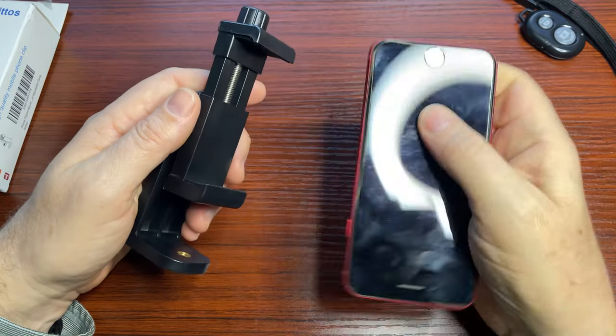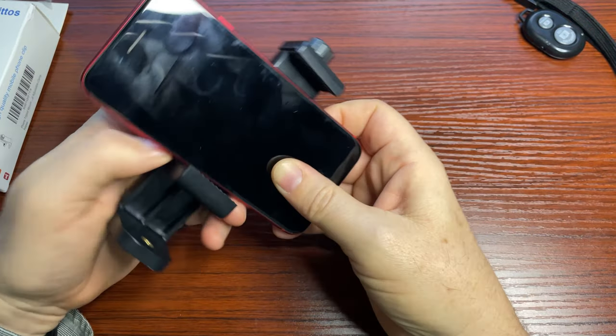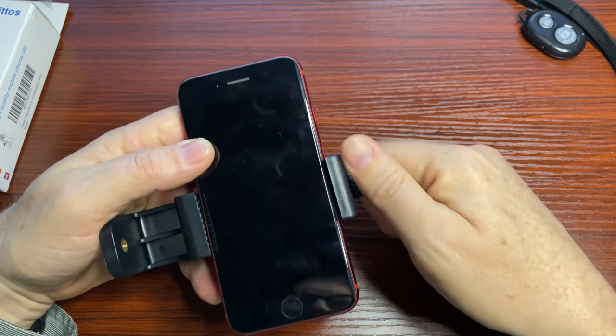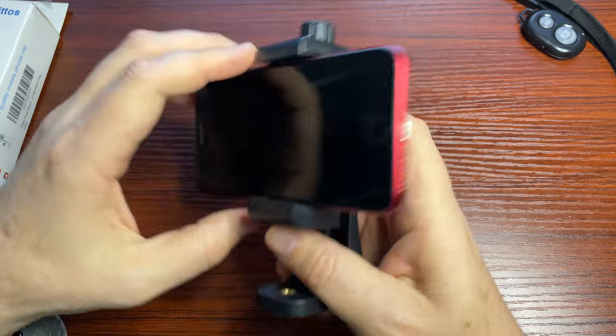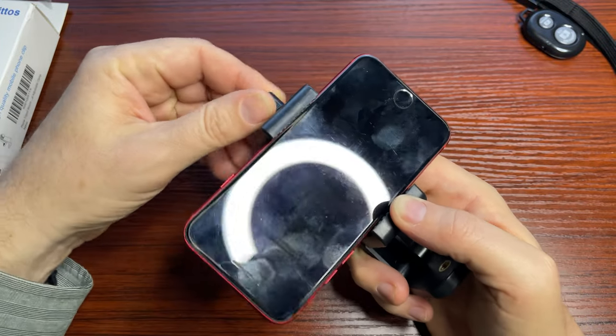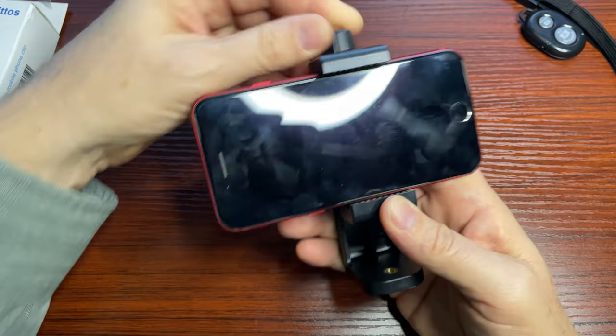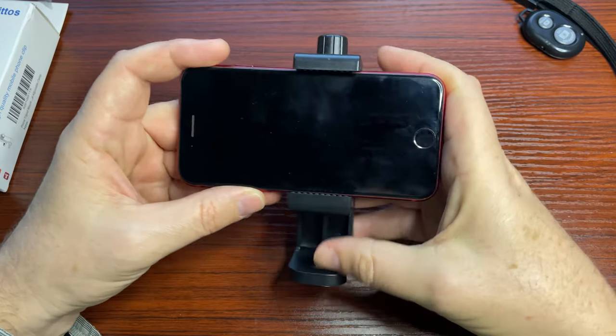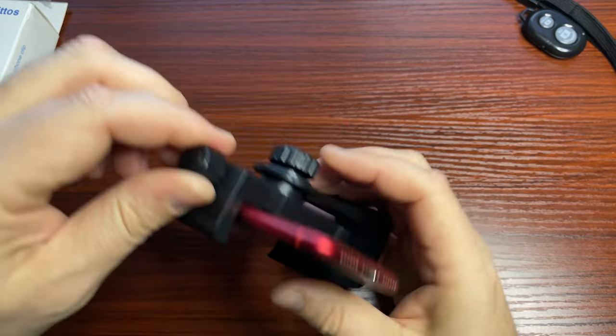I'm going to put the iPhone in. This happens to be an iPhone 8, but it will fit an iPhone 11, 12, 13, 14 — whatever the latest and greatest is. It actually extends quite a bit. So there's our iPhone. You can turn it on and use the camera through the back. That's fine.